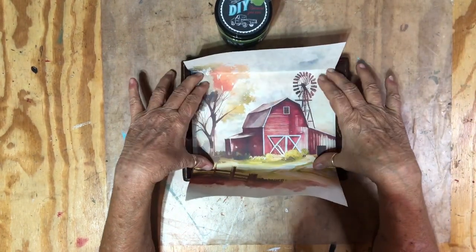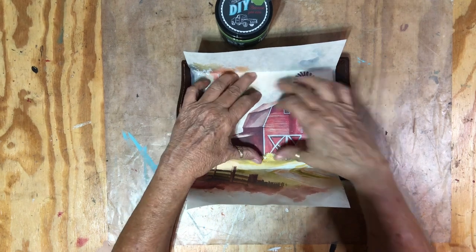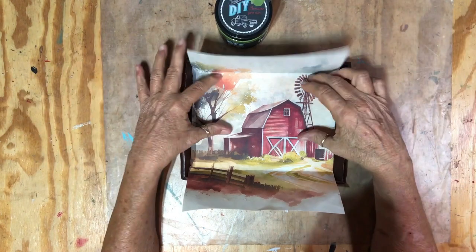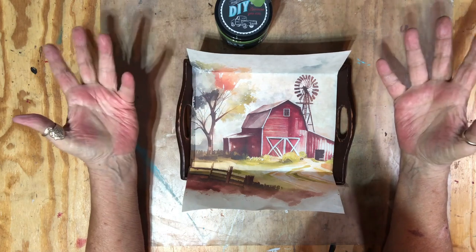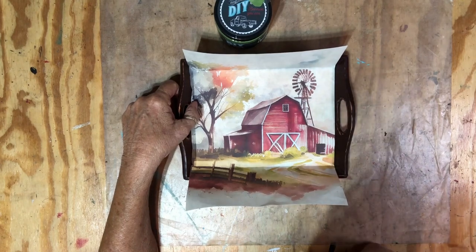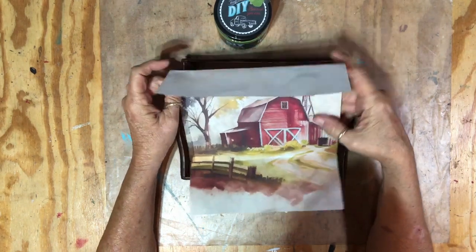I can't remember if I got this watercolor image off of Etsy or Creative Fabrica. I use Creative Fabrica — I pay a set amount a year and you can download anything over and over. They have a lot for sublimation on t-shirts, tumblers, and more. I printed it out on rice paper.